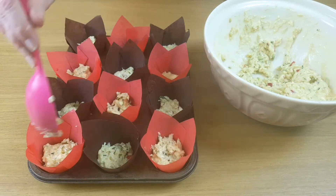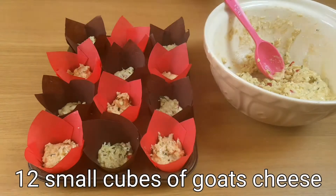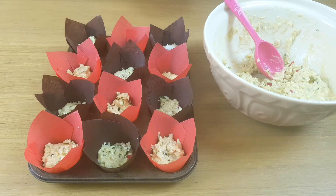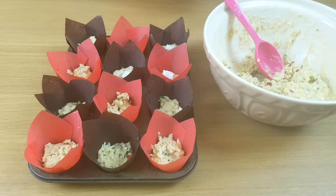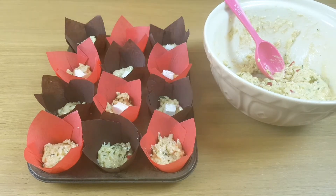Squash them down a little bit to make them flat and pop a little piece of goat's cheese into each one. You could use your favourite soft cheese. Something like camembert or brie would work beautifully and it would be really soft in the centre when you took them out of the oven.